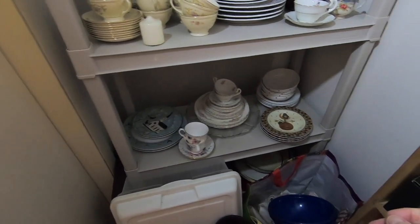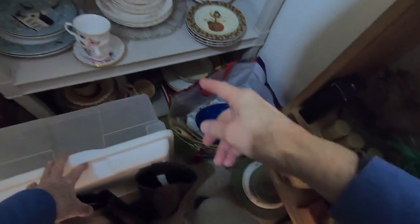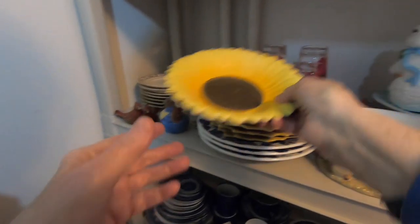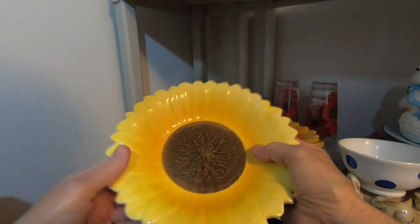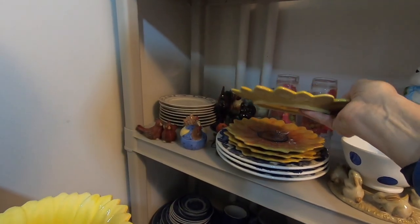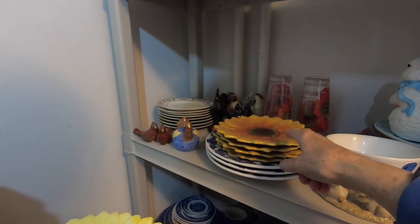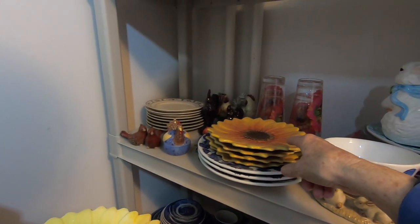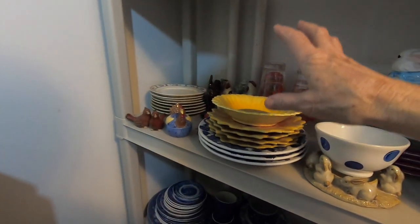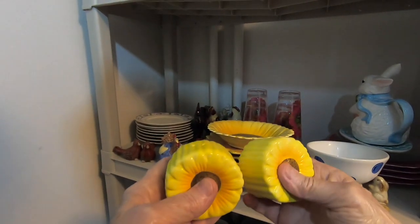Let me know what you all think in the comments below. I can't really get down into that underneath there. I have some chargers. I did find some sunflower — this little bowl. I only have one of these, but I do have four of these little luncheon plates, salad plates. I think I did a tablescape outside and made a whole luncheon setup. I do have some gold colored cups that go with this set also. So there's four matching.